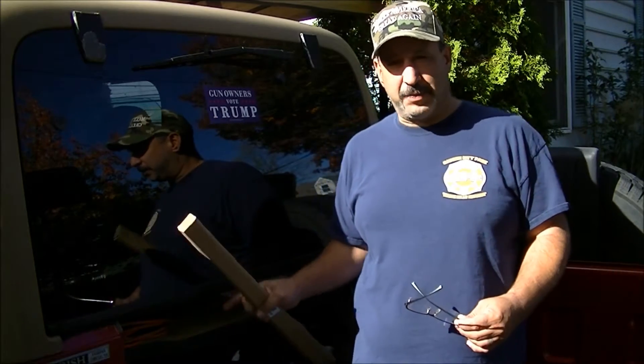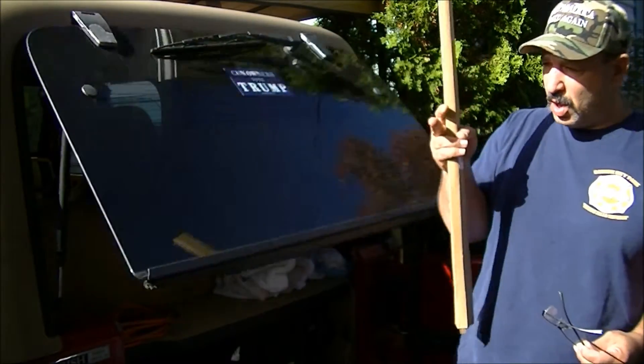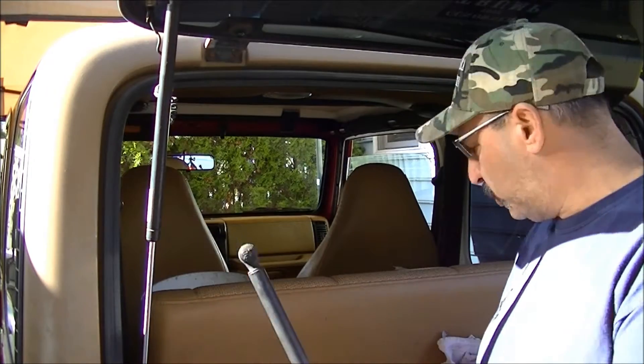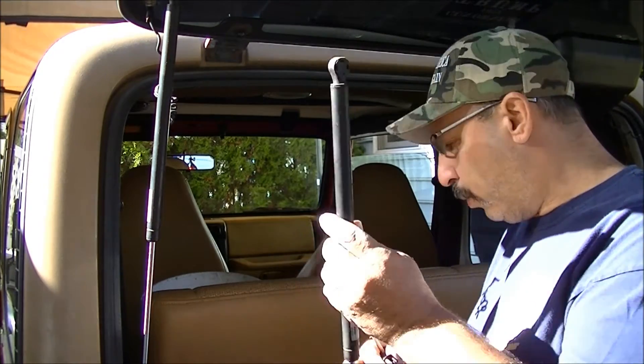They go in real easy and it stops the problem. You sort of deal with it for months when you can just replace them quick and easy. All you really need is a small flat blade screwdriver. The old ones have a plastic cap on them — you stick a flat blade screwdriver under the back cap, pry it out and off, it releases the tension on the clip, and it pops right off. That's how you get the old ones off.